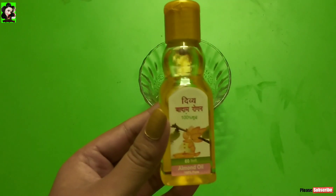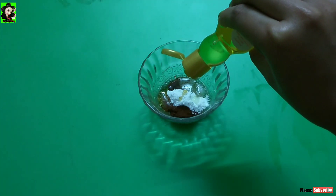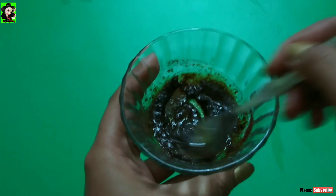I recommend sweet almond oil, and the milk powder. We will make 4 portions. I will mix it very well.